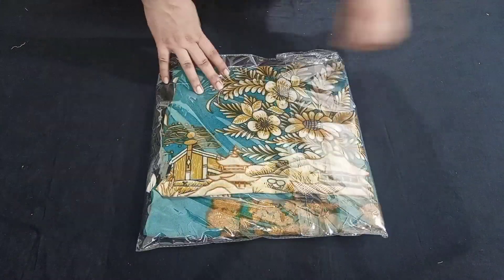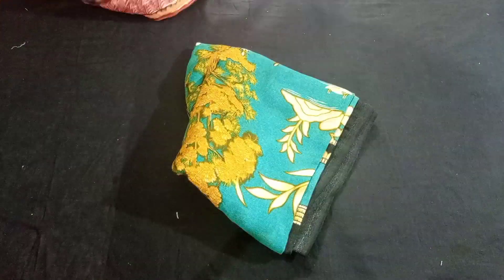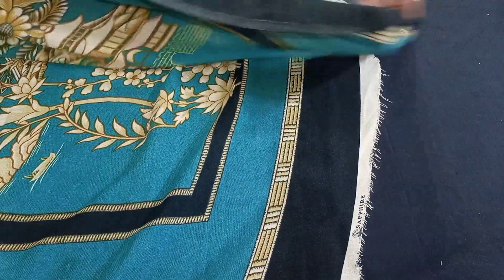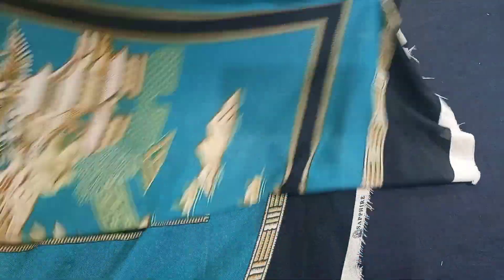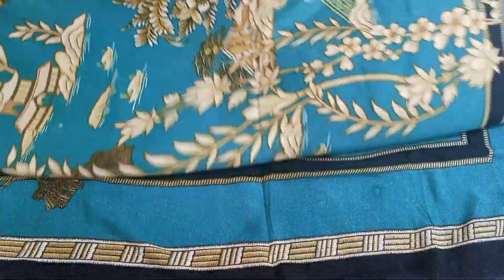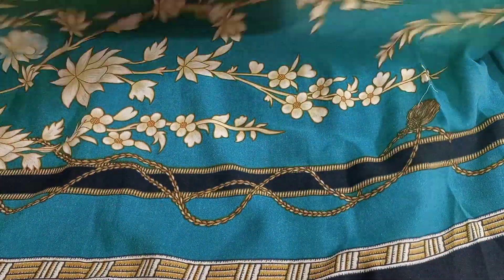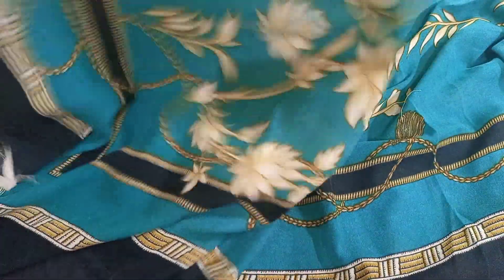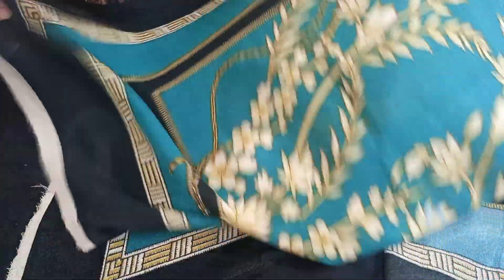I am also going to share on Instagram page. We also want to share the video. Check this color — this is very sweet, it's a lovely color: black and off-white. Wool shawl price is just Rs 750.